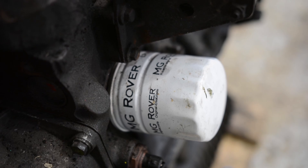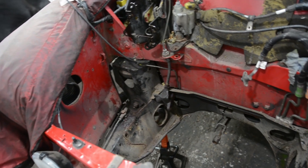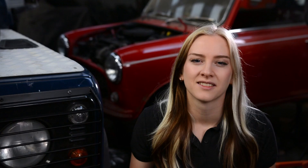Now that the engine is out I can start prepping everything for sandblasting and powder coating. I'll get all the parts together and take them to be cleaned up in one go. Thank you so much for watching and don't forget to comment down below what modifications you think I should make to my Mini. I'll see you back here in the workshop for episode five.